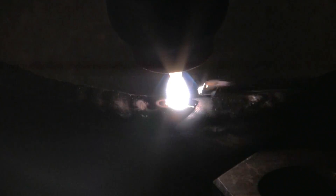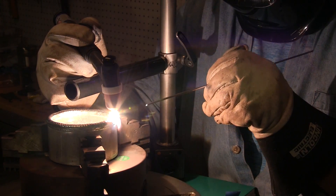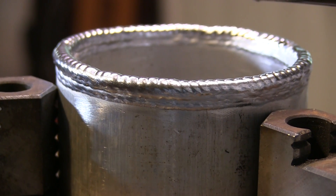Even though the torch hand is propped, so there's not a lot of practice moving or manipulating the torch, it's still watching a puddle and feeding wire intentionally — trying to slip that wire into the right area of the puddle and holding your arc length right. Great, great practice. And it's cheap practice.